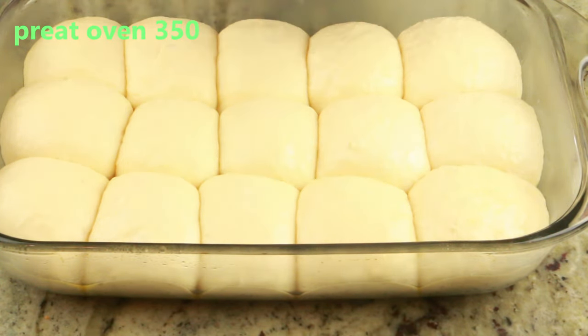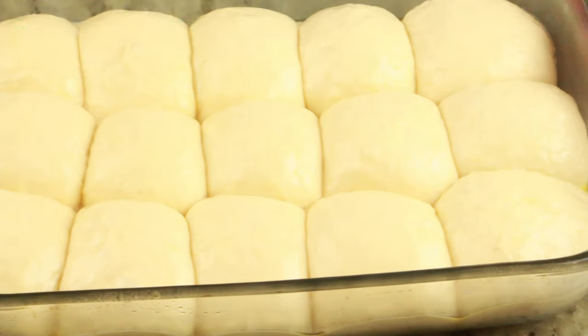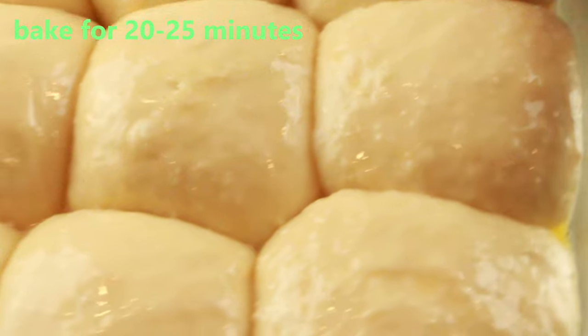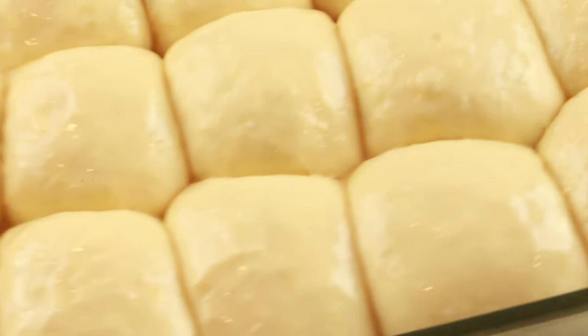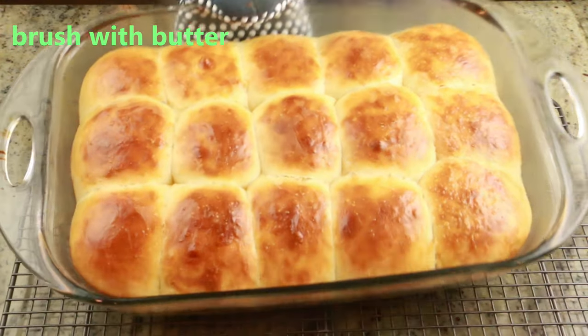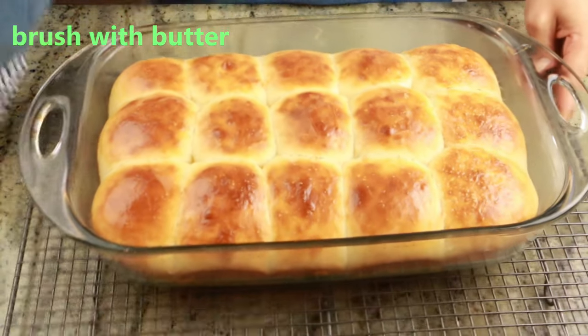My oven is preheating at 350°F. I'm going to bake this for 25 minutes — depending on your oven it should be between 20 to 25 minutes, so make sure you check on your rolls in between.